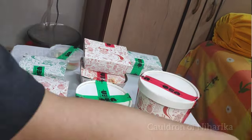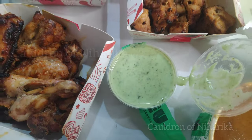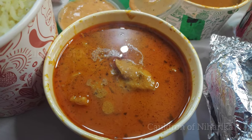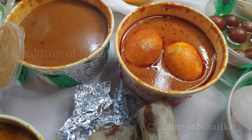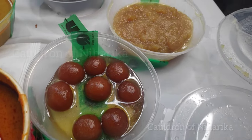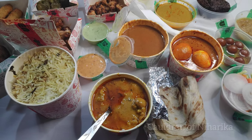Overall you can see there are so many items, from starters to the main course and dessert. There is a fish kebab, chicken kebab, breshmi tangri chicken kebab, and a veggie kebab too. Two dips were also given, along with biryani. There was also a chicken curry, egg curry, malabar paratha with salad, gulab jamun, moong ka halwa, and a brownie. Overall it's a good buffet in a box.